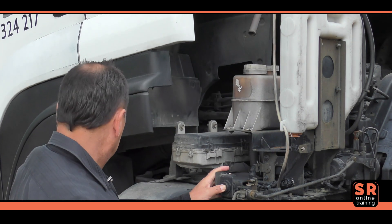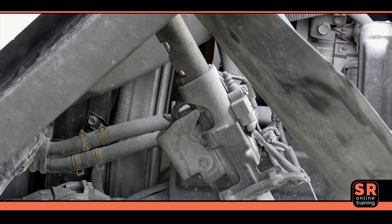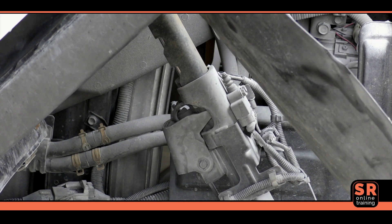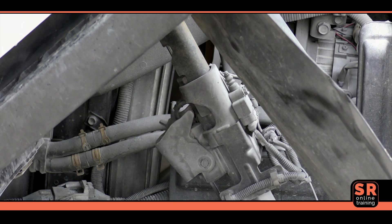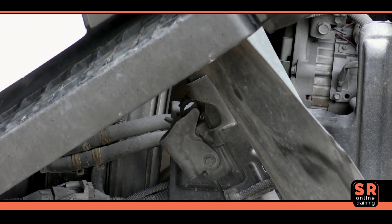The system has an automatic safety lock that engages as the cabin is raised to prevent the cabin accidentally falling down. This lock automatically releases when the pump's direction lever is placed in the lower position and the pump's start button is pushed.